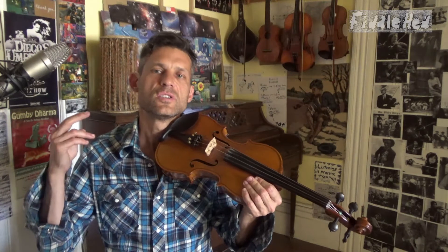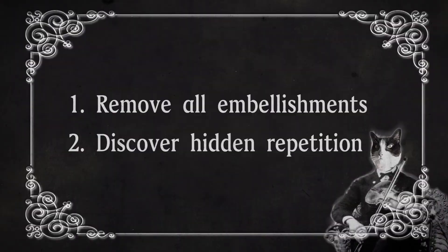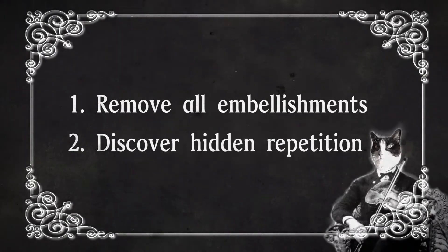I'm going to give you two strategies to help you simplify tunes. The first is to remove all embellishments. The second is to discover hidden repetition. So let's talk about removing the embellishments.